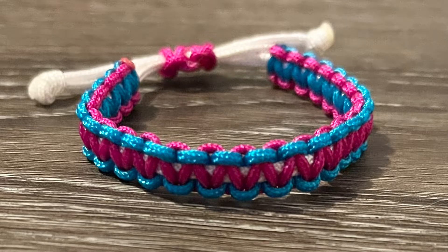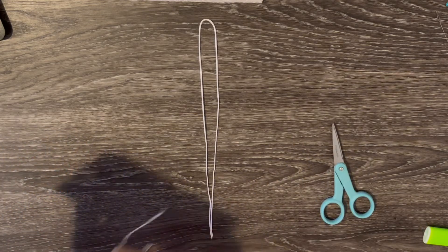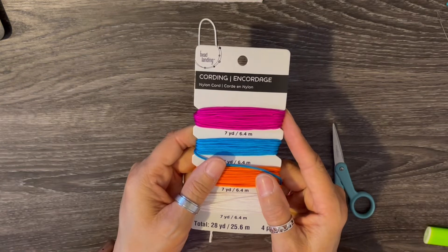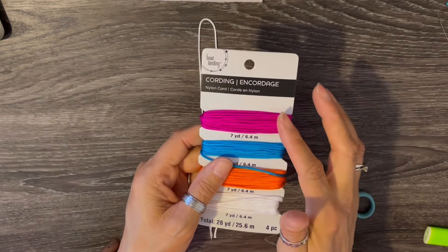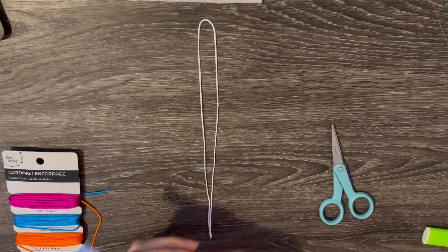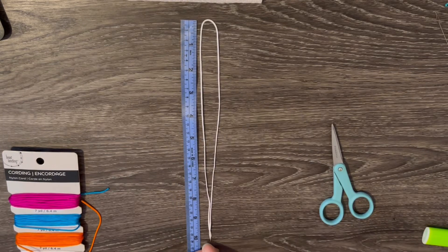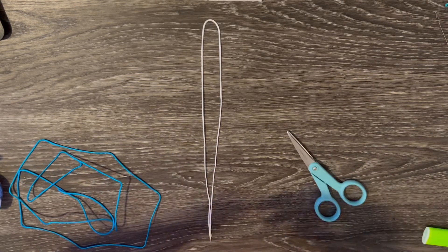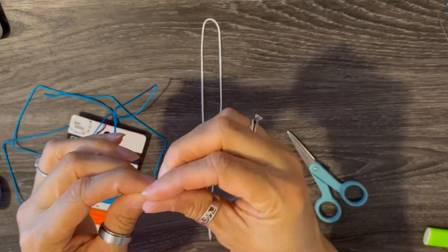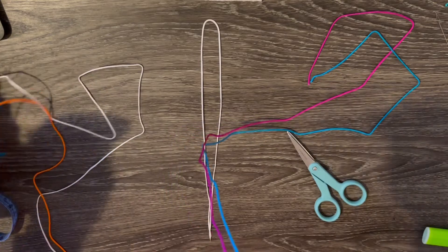This is the lovely bracelet we'll be making today. I'm starting off with vinyl cord — I use the white one as my starter cord. I'm going to make this bracelet for my granddaughter using pink and blue. I like to measure the white cord and I want it to be at least 10 inches. I already cut the blue — I don't really measure, I just make sure I have enough cord. Then I measure the pink right along with the blue.